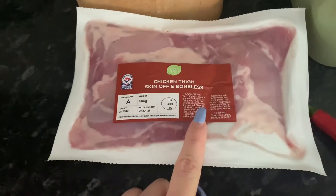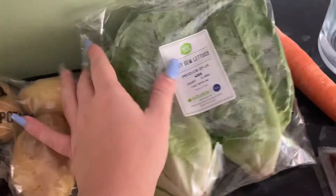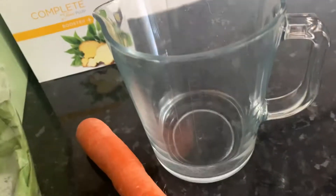So we've got 600 grams of chicken thighs, chilli, burger buns, potatoes, lettuce, carrots, barbecue sauce, and 150ml of water.